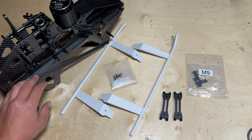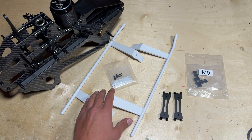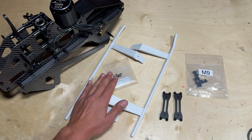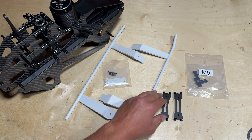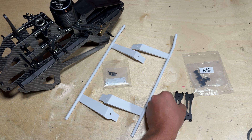With both lower frame panels installed to the upper mainframe, it is time to install the landing gear. Go ahead and locate the landing skids along with this package of hardware, and in parts bag M9 you are going to find the landing skid mount brackets.